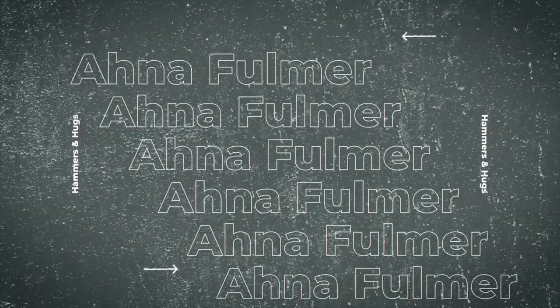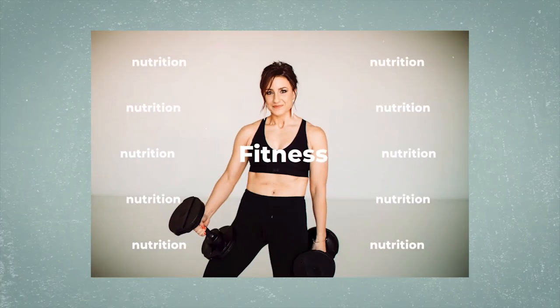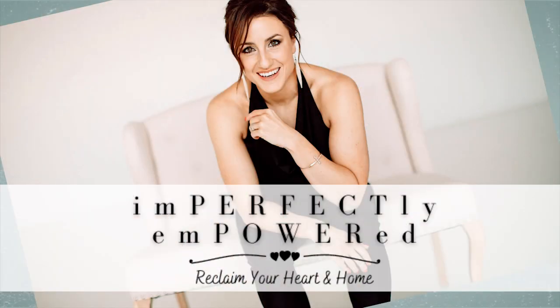Welcome to the Imperfectly Empowered Podcast with DIY healthy lifestyle blogger Anna Fulmer, empowering you to transform your life one imperfect day at a time.